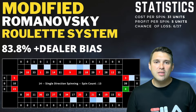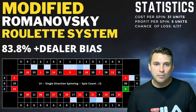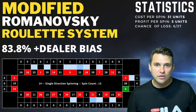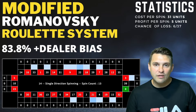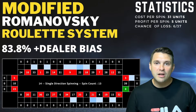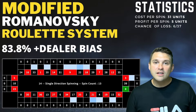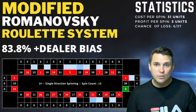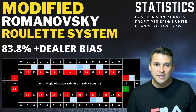The idea behind the modified Romanowski system is to identify the center point of the previous results. In this example it would be either number 12 or number 35. We then place 15 numbers to the left of that number and 15 numbers to the right, plus one unit on the number itself, covering a total of 31 numbers. The easiest way to do this is with a neighbor's bet of seven.